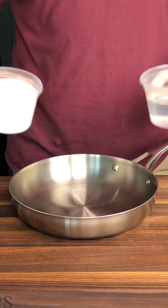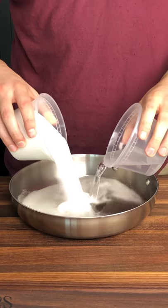Let's make gummy bear tang hulu. You guys know the drill: two parts sugar, one part water, cook it until it turns brown.